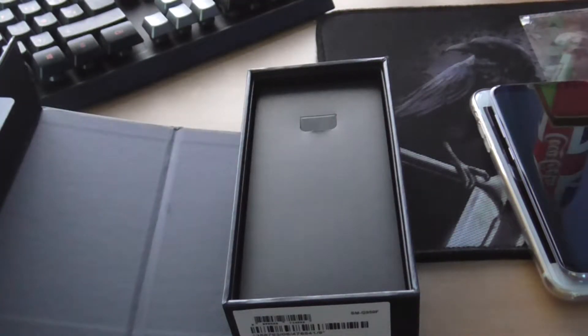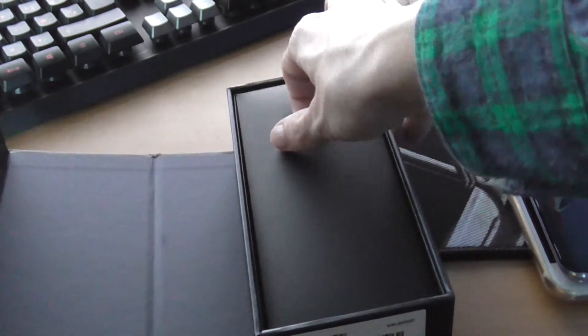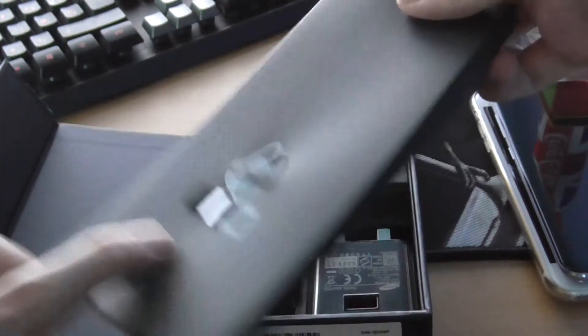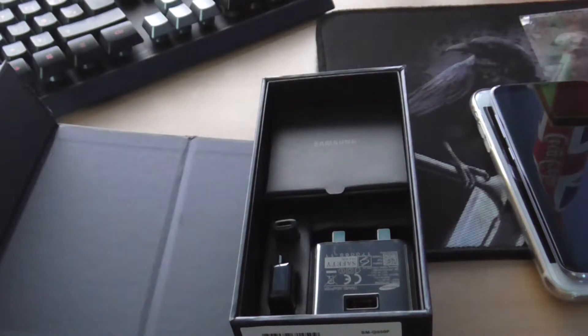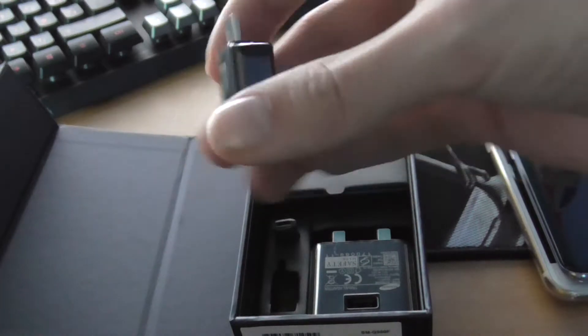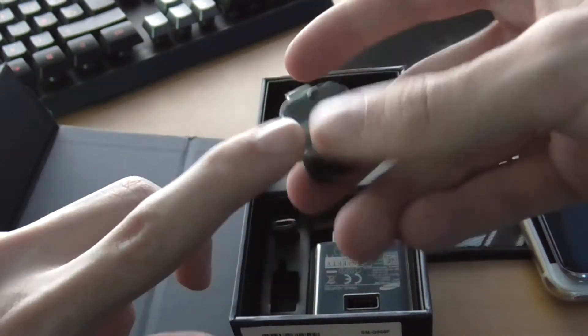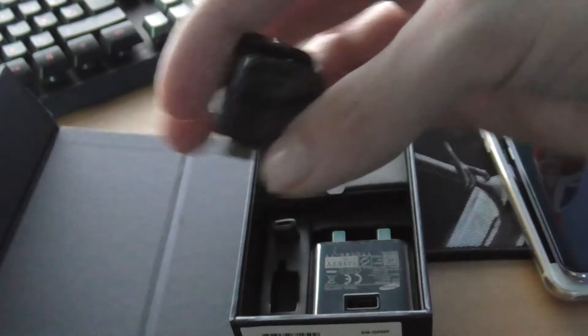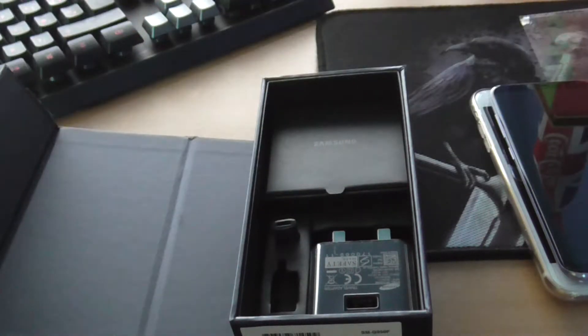In here this is just a bit of plastic — probably instructions and a SIM eject tool, I knew that was going to be in there. The big stuff: this is a USB-C to full USB adapter. I will need this to transfer stuff from my iPhone to Android.